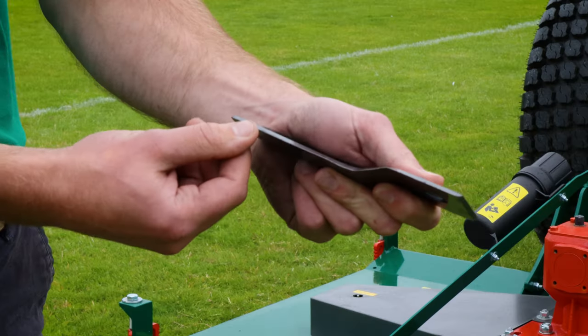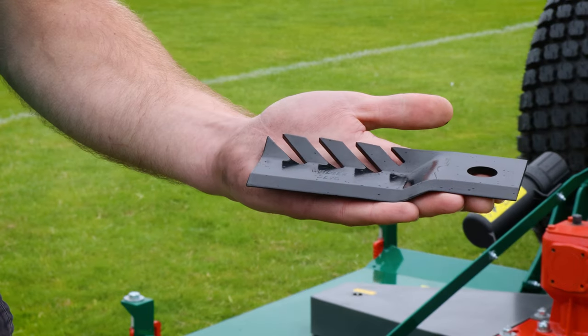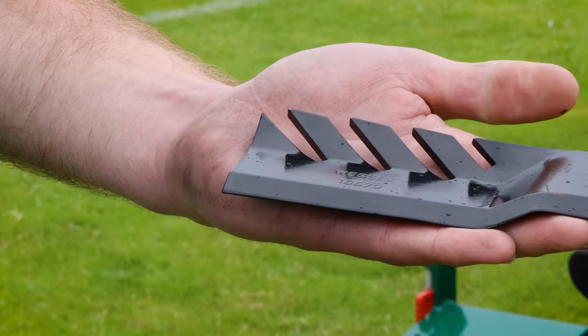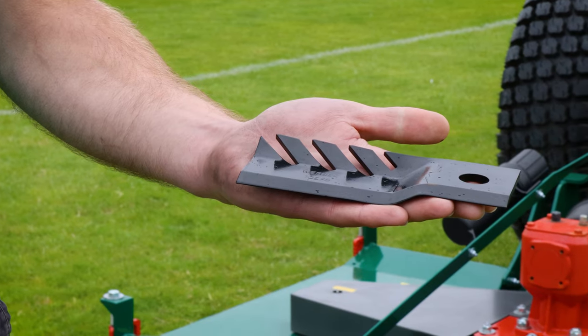The front cutting edge is very sharp, giving you that quality of cut. We also offer an optional mulch blade, and as you can see the upturn is serrated, which helps to lacerate and mulch the clippings.